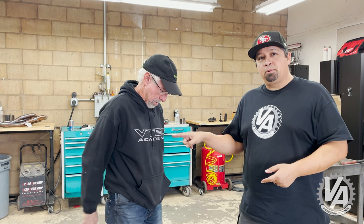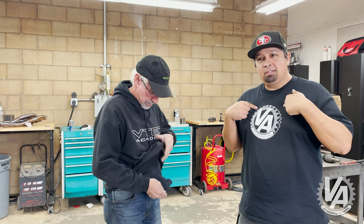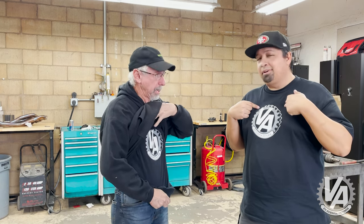Hey guys, thanks for joining us here at VTech Academy. Hope you learned something. Don't forget to like, subscribe, hit the bell, and buy a shirt — these are about 20 bucks. Thanks for joining me. Catch you later guys, bye.